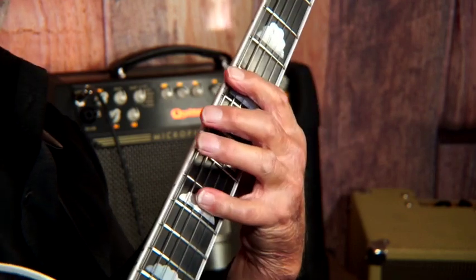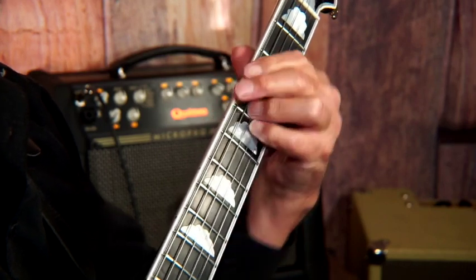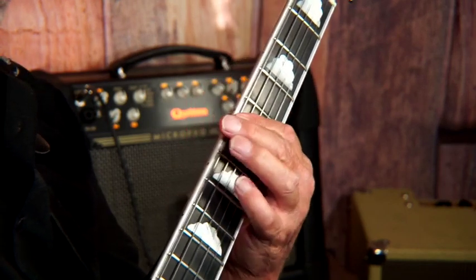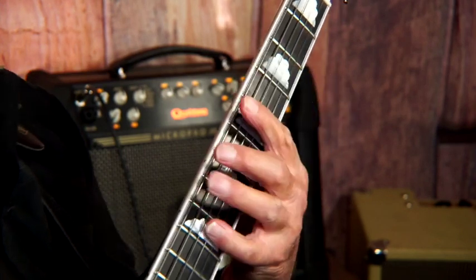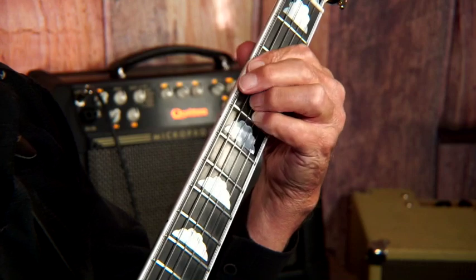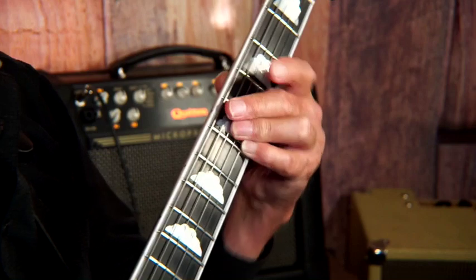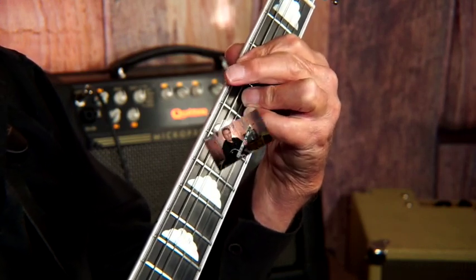Again, if I wanted to play it in a swing tempo — do something like that. Bossa nova. Get the idea. So now I've got chromatic sounds. Okay, so now I've got a lick there.